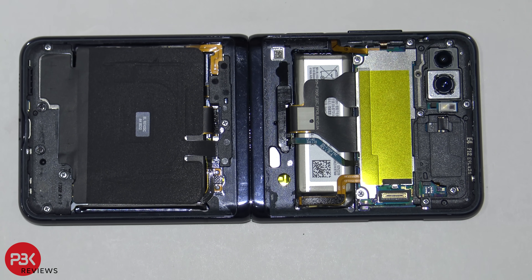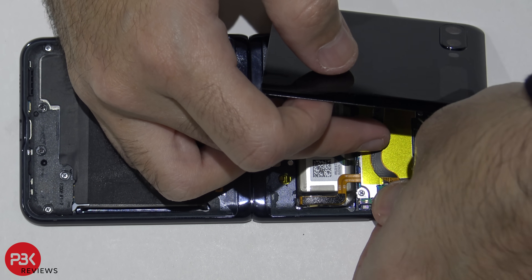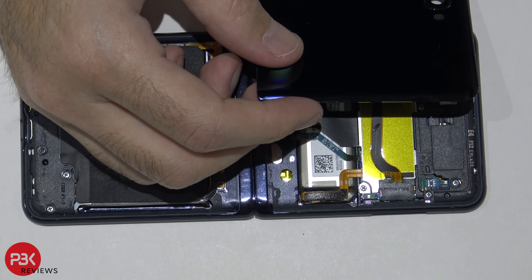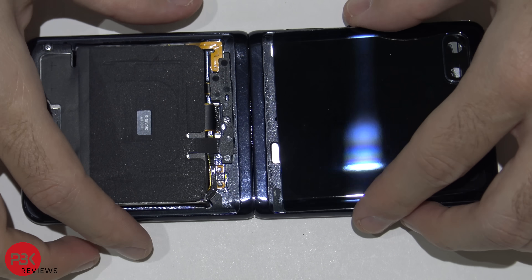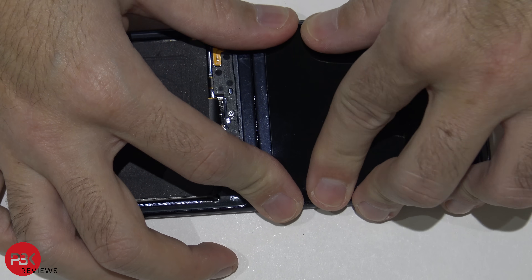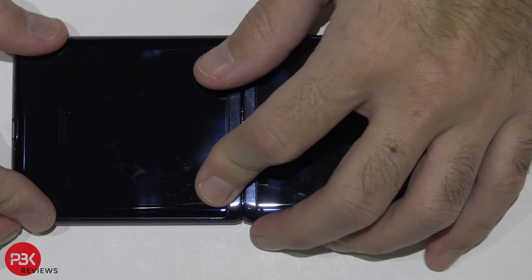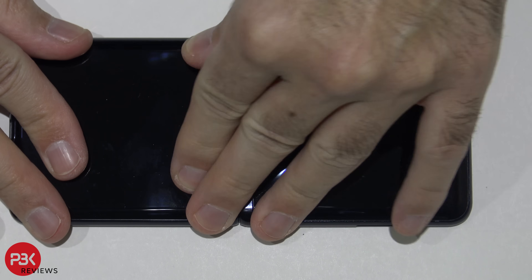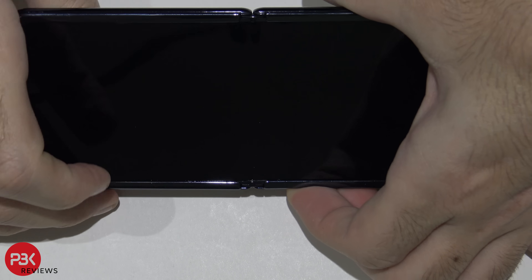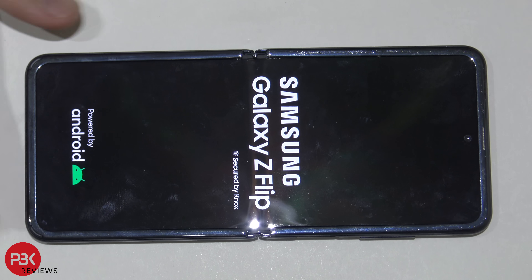Once you've got all the screws back in place, reconnect the cable for the outside screen. Now put the cover back over and then put the bottom cover back on. Flip it over, power it on, and you're done.